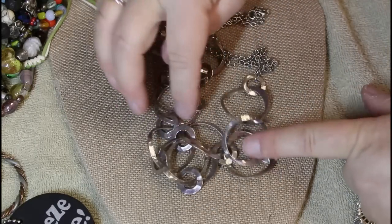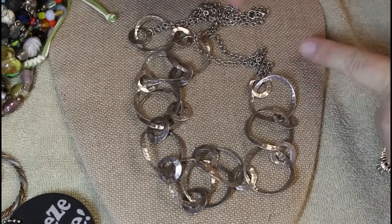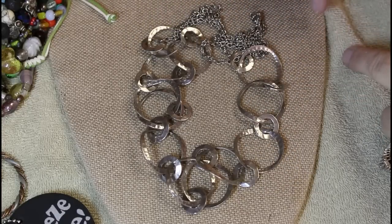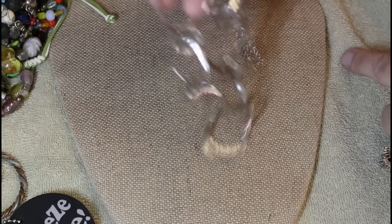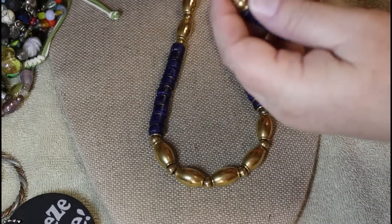Alright, let's talk about some necklaces — we don't have too many. This one looks very similar to the one we had in the very beginning, not sure why one was in a bag. Silver tone, nothing special. Okay, this one is really freaking heavy.